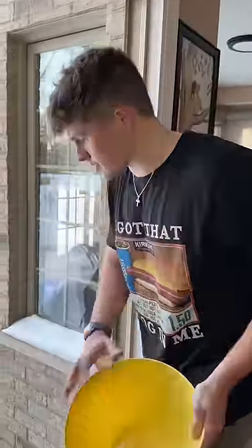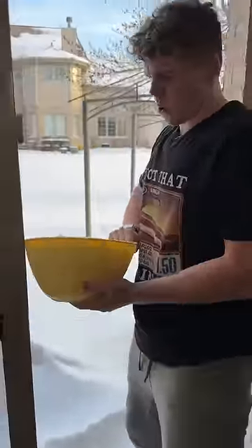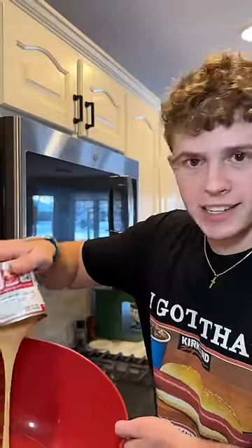I've seen so many videos of this snow cream that people are making, so let's make some snow cream. Pick up a nice amount — it's a bit nippy out there. Sweetened condensed milk.